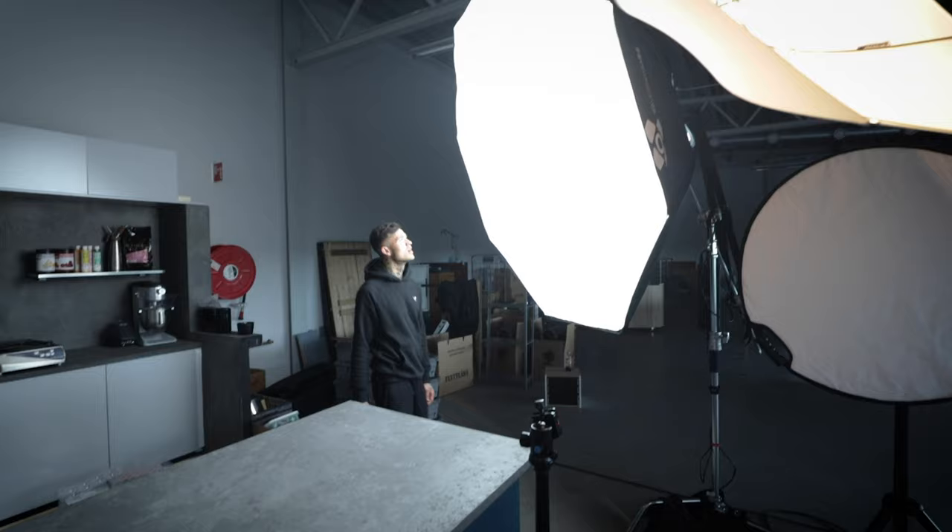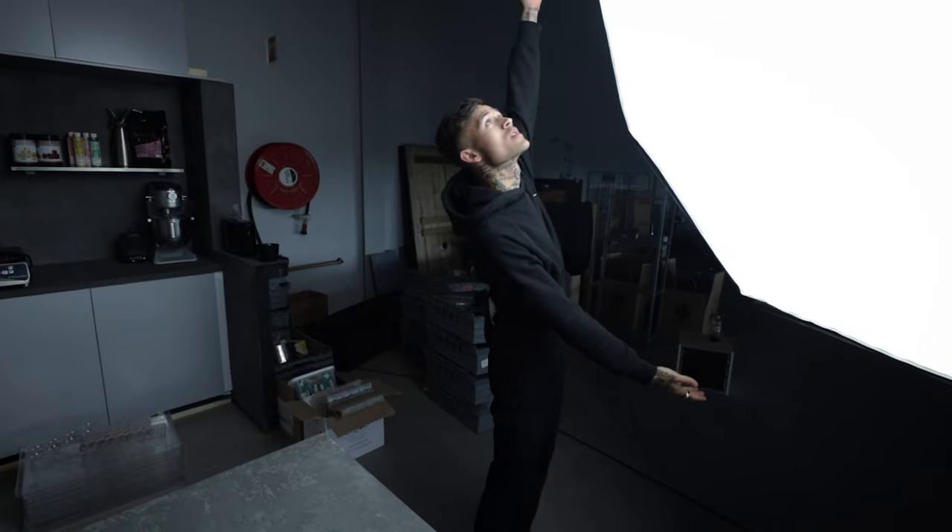Thank you so much for watching, make sure to subscribe, thumbs up, and see you soon! I was thinking we might need to buy a bigger softbox — do we need a bigger one? Chris? Yeah, we need a bigger one, maybe.